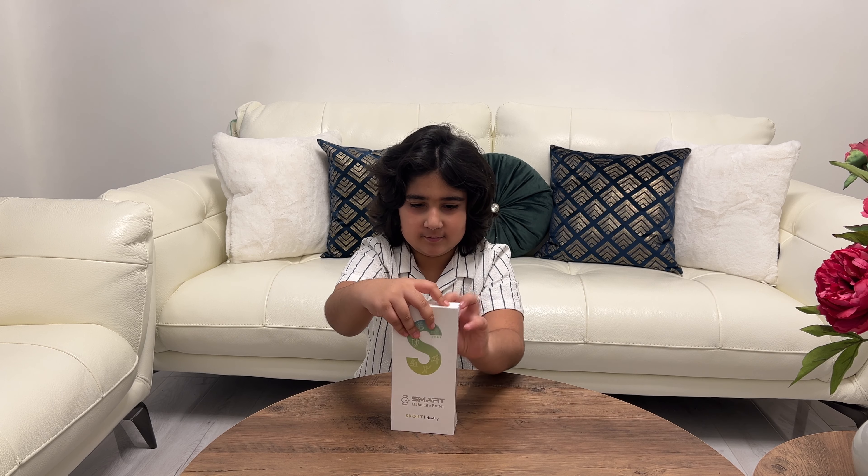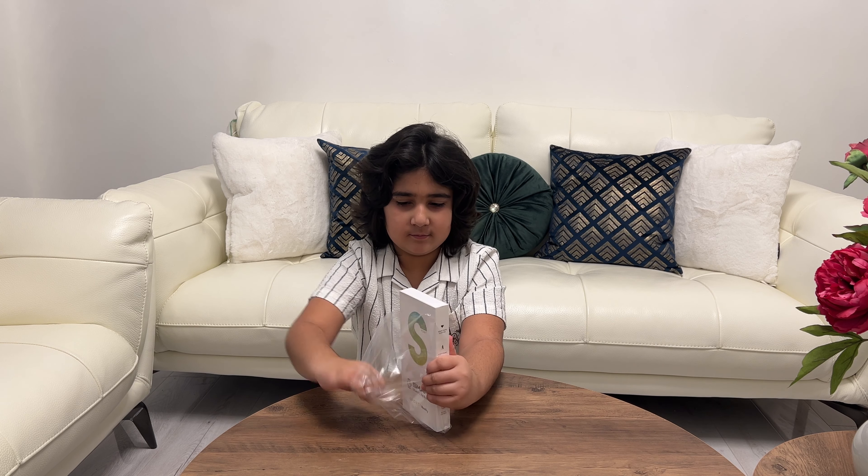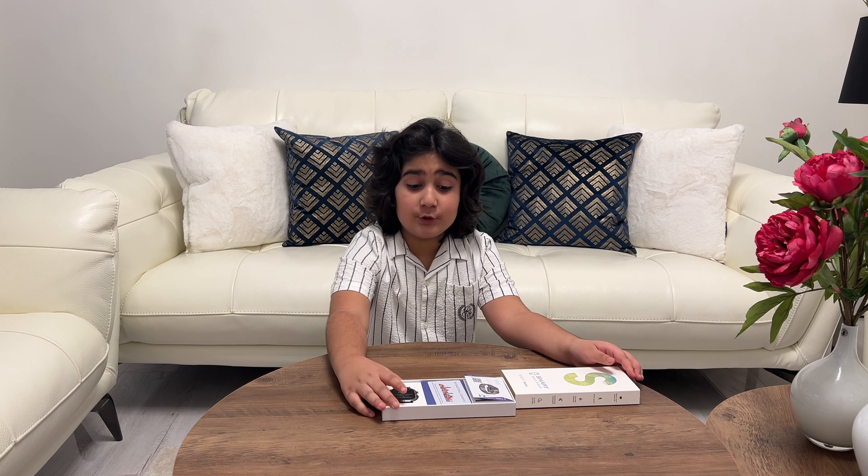I'm going to open it up with you. Wow, that looks so cool.